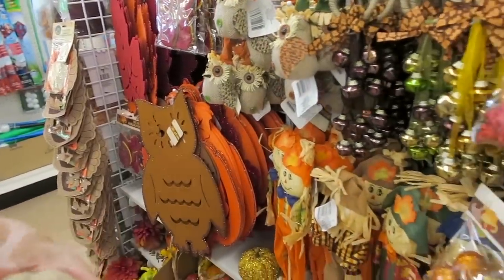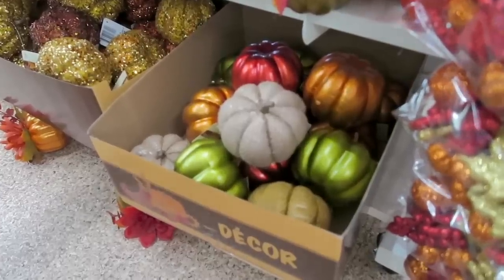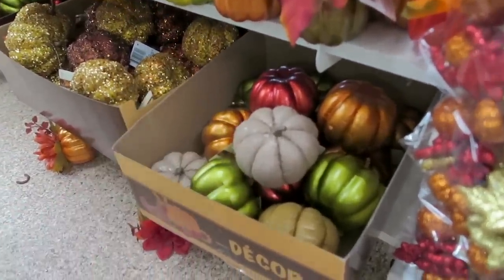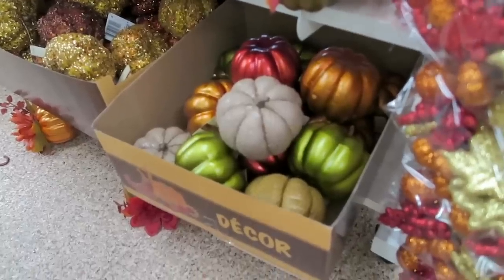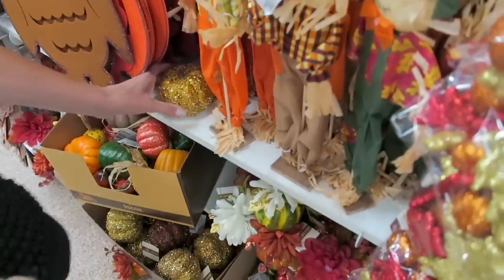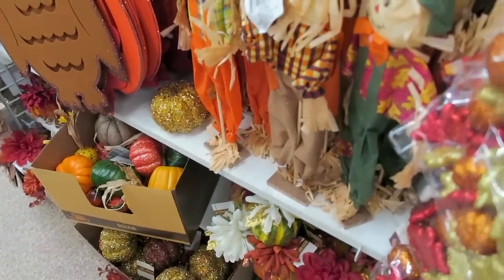I'm trying to think where I could use some. If you guys see something at the Dollar Tree that you like, definitely grab it because certain things like these little burlap pumpkins sell out fast. I think she's debating if she wants the sparkly one or the burlap.